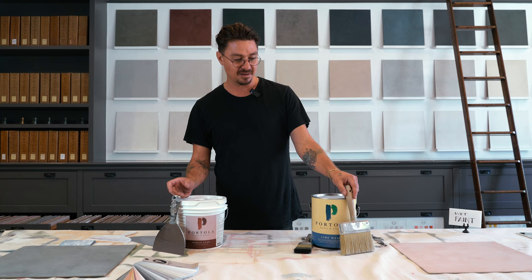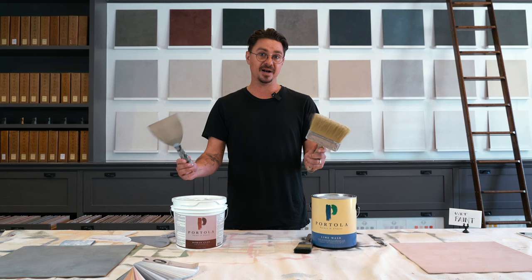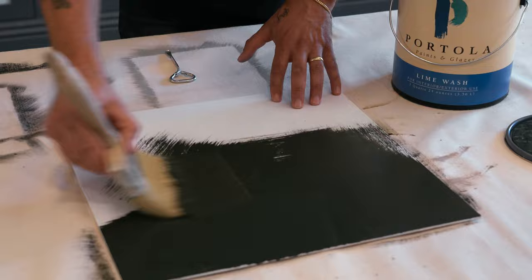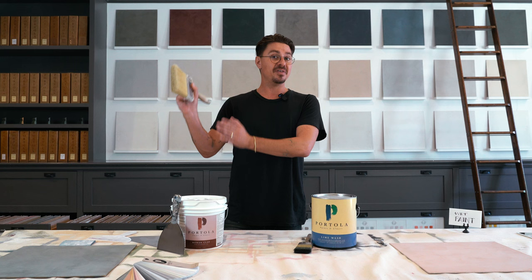The main difference is going to be the application. Lime wash is typically done with a brush, Roman clay is going to be done with putty knives. The brush application for lime wash is very fast — it's a sort of random overlapped brush technique. Most importantly, you work continuously from one corner of a wall all the way to the next corner without stopping.